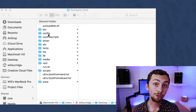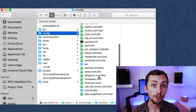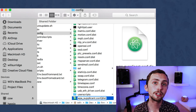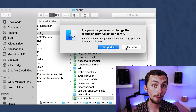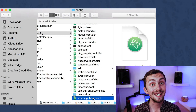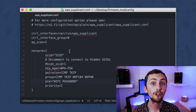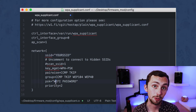Now inside the config folder on your SD card, there should be a document called wpa_supplicant.conf.dist. We're going to rename that to get rid of the .dist part, so it will become wpa_supplicant.conf. We can then edit this document — if you open it up in your text editor, you can find that you need to input your Wi-Fi SSID and password.